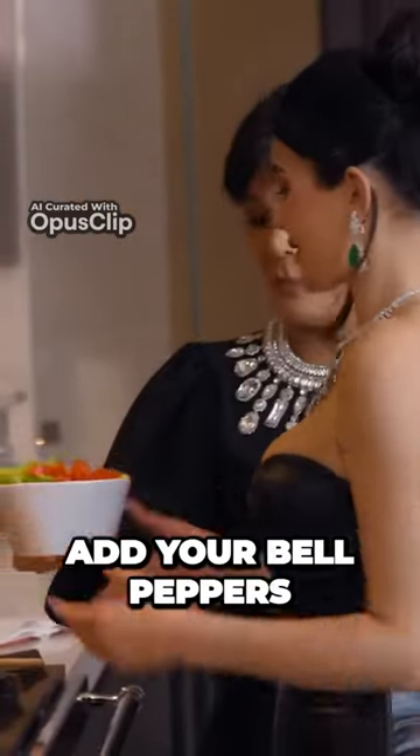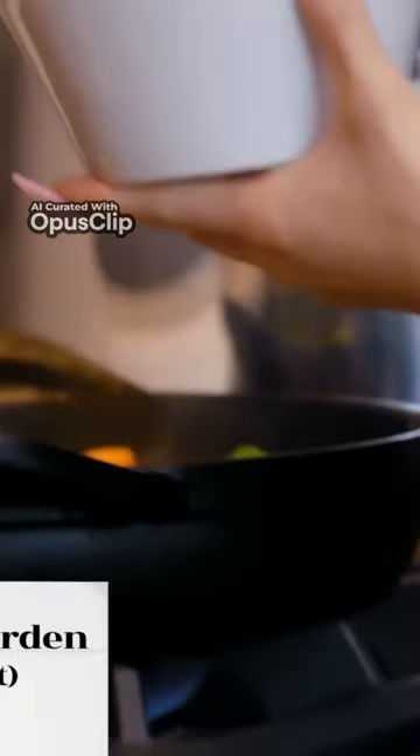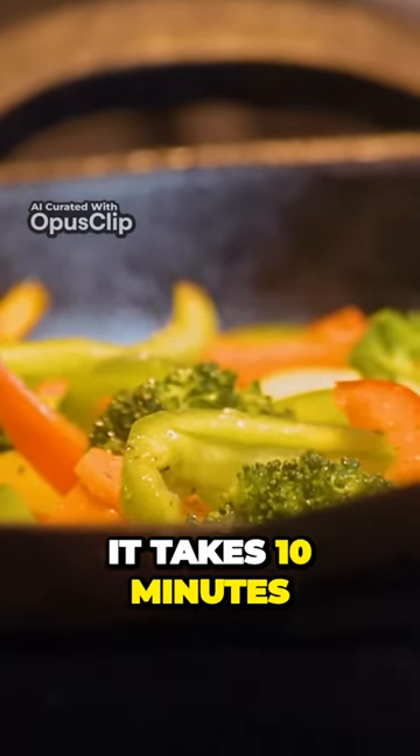OK, I think we might be ready to add your bell peppers. Bell peppers — I have them from my garden. And then we cook our pasta, and it's so easy to do. Yeah, it is. It takes 10 minutes.